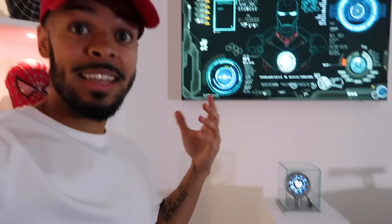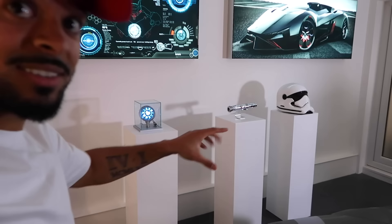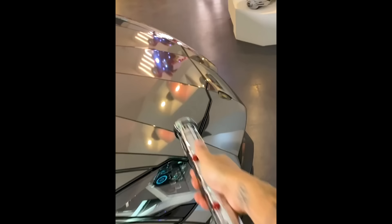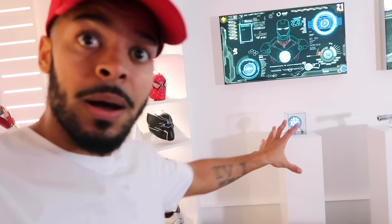So guys, that is it — that is part two of my full Marvel collection. I hope you guys enjoyed the video. I need to do a garage update really soon because you can see the garage is getting there — this side of the room is pretty much done but this part still needs a lot of work. Those blimps are from a Star Wars video I did the other day but they're not going to stay there, so I'm going to move those.